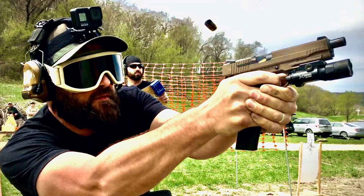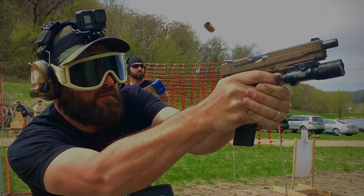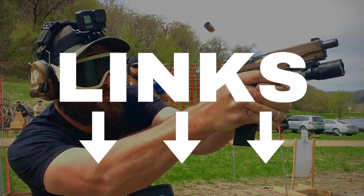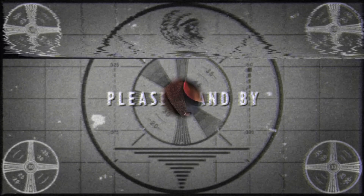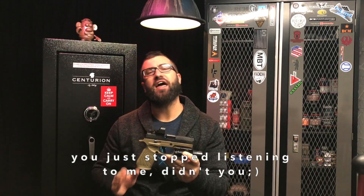First, go ahead and like and subscribe, and find me at tacticalfellowship.com, MeWe, Rumble, and Parler for when they eventually cancel us all. Guys, it's all about the blade safety.